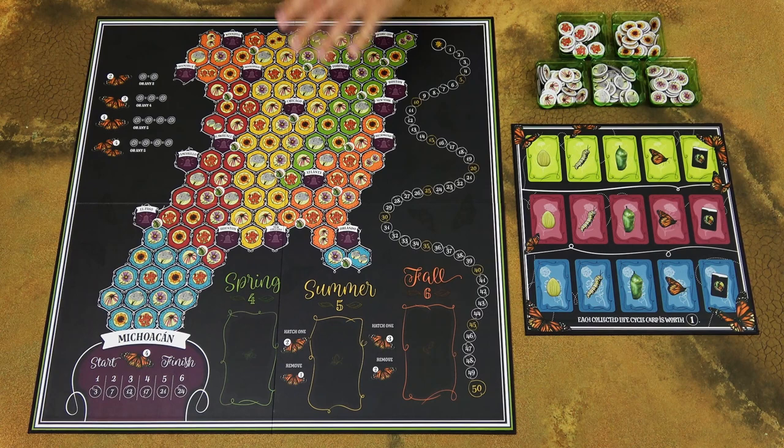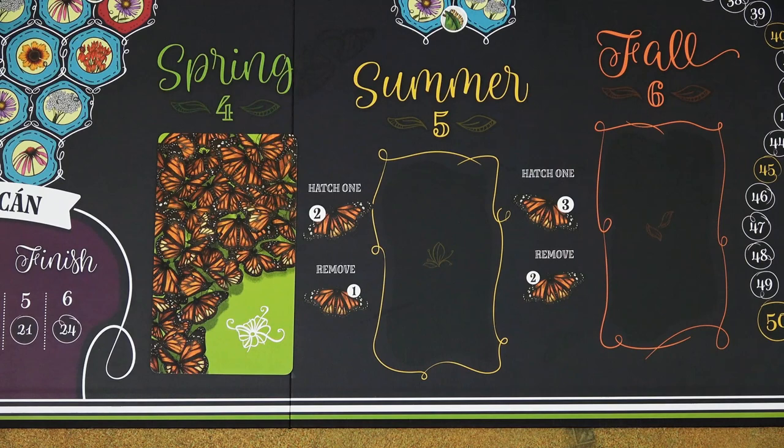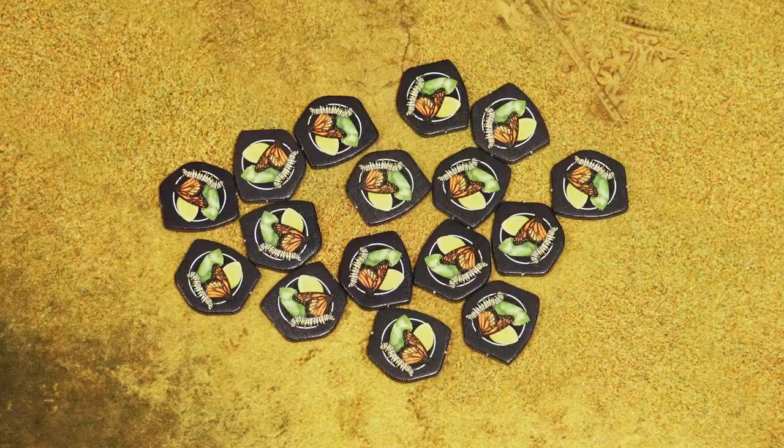To set the game up, place the game board in the middle of the table. Place this waystation table next to the game board. Prepare these tokens as a general supply — you can use the boxes which come with the game. Place one random spring goal card face down in this area, one random summer goal card, and one random fall goal card. You can put the remaining goal cards back into the box.